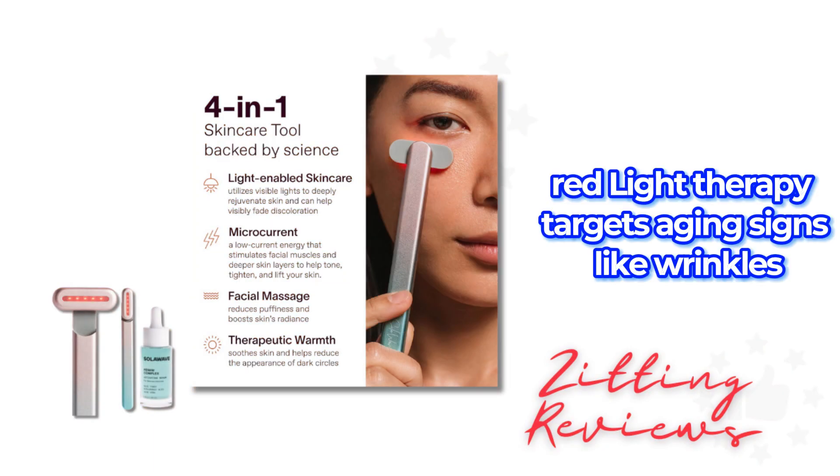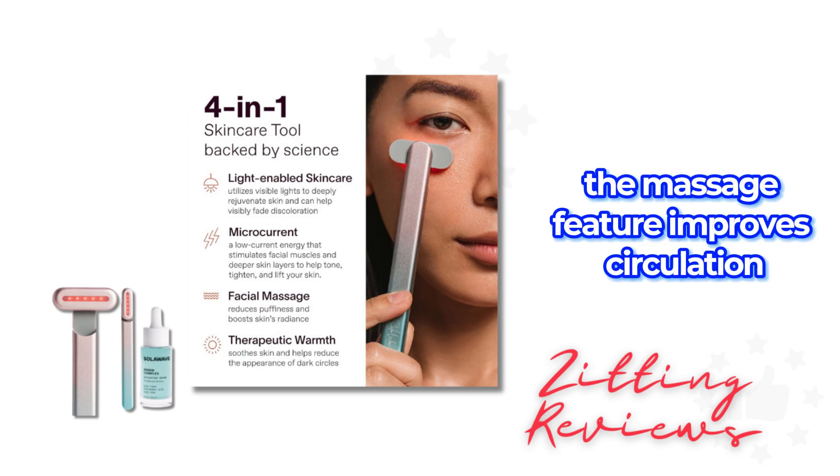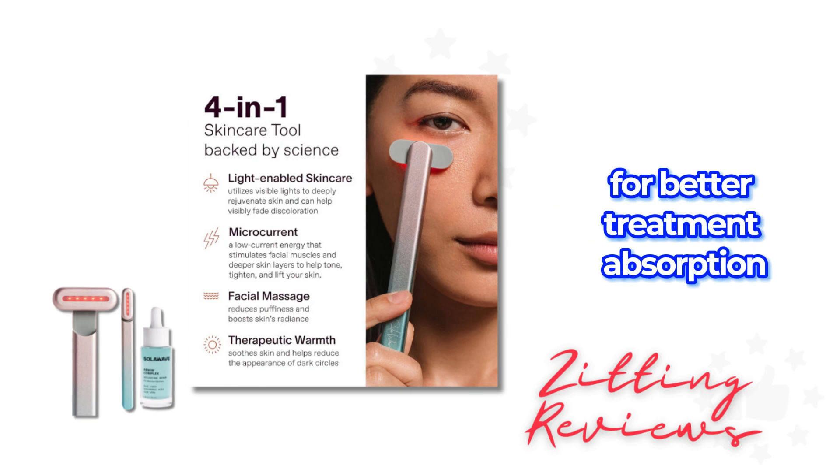Red light therapy targets aging signs like wrinkles, while microcurrents tone and tighten the skin. The massage feature improves circulation, addressing puffiness and dark circles, and the warmth opens pores for better treatment absorption.